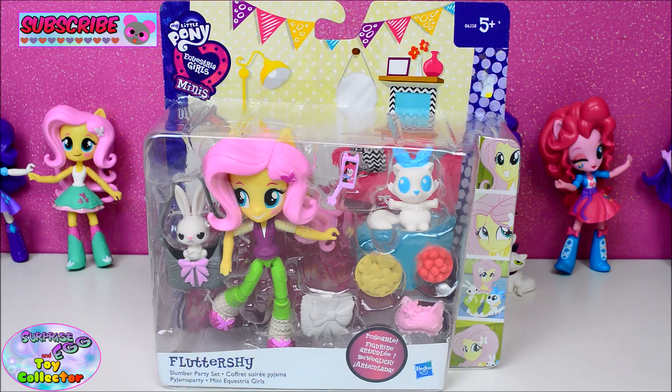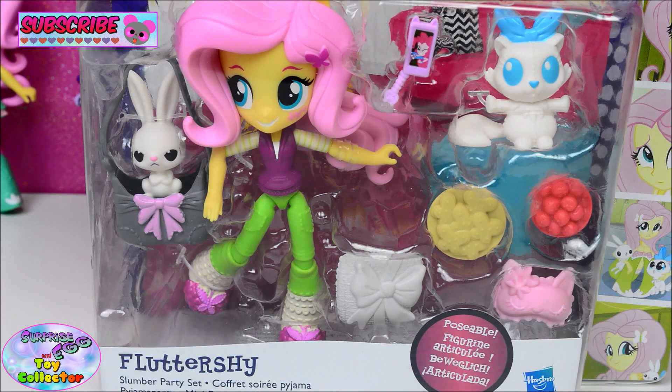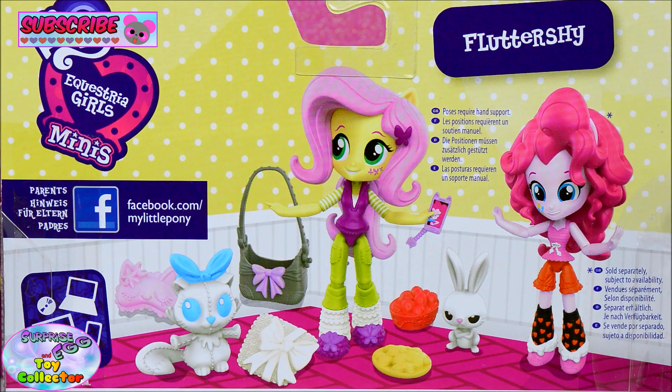Hi guys, SCTC here and today we have another My Little Pony Equestria Girls Minis for you. In this video we're going to take a look at the Slumber Party Fluttershy set, and as you can see she comes with quite a few accessories. On the back of the packaging you can see Fluttershy and Pinkie Pie all ready for the Slumber Party.